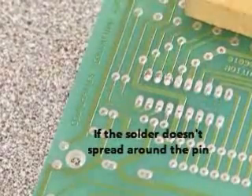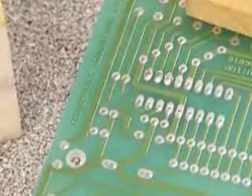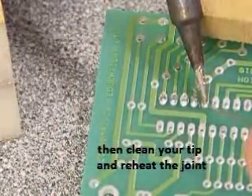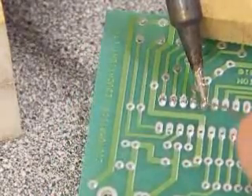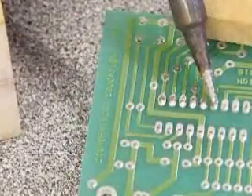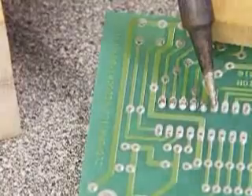It's also important to keep cleaning your soldering iron with the mesh. If you put too much solder on, what could happen is it will actually bridge the next pad and therefore short your component.